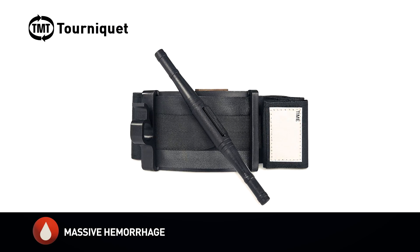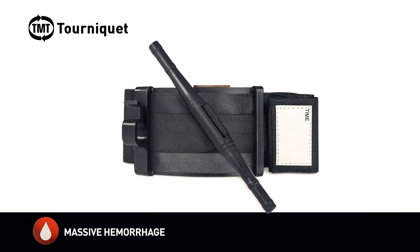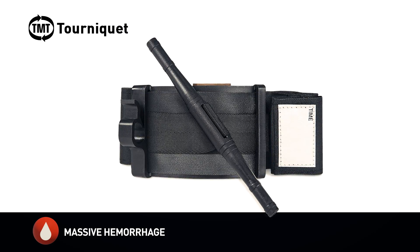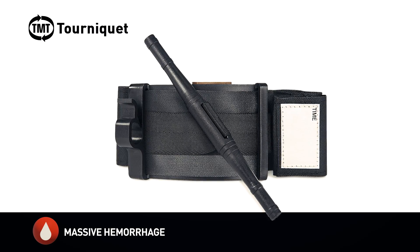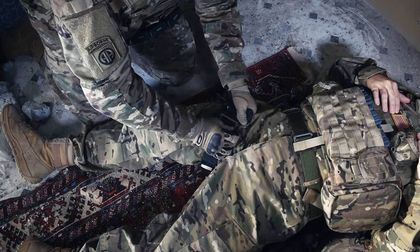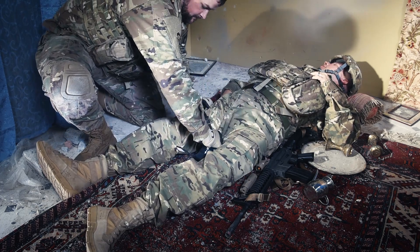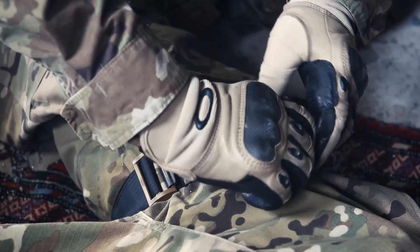The TMT tourniquet is the newest military tourniquet to be adopted by U.S. military units, law enforcement, and first responder professionals for extreme, tactical, and emergency environments. The TMT tourniquet has undergone multiple military tests and field evaluations for durability and efficacy and has been shown to have superior performance.